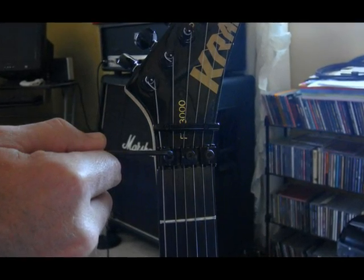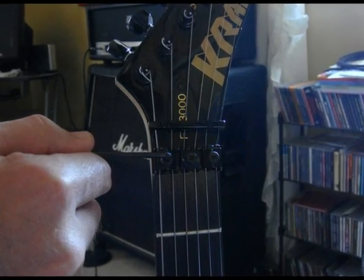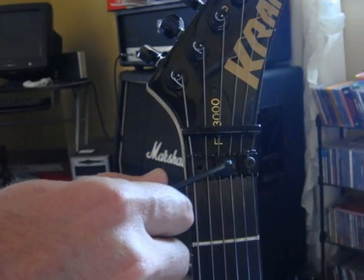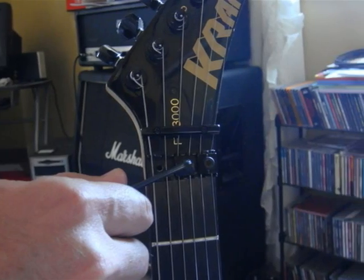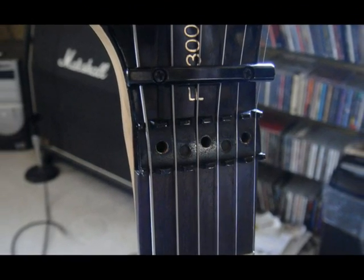To begin, you'll need to loosen the screws on the locking nut near the headstock of your guitar. This is done with your Allen wrench shown earlier. Once those are loosened, you should go ahead and take those out and set them to the side.